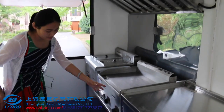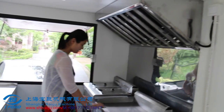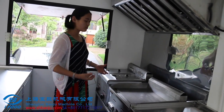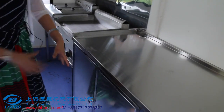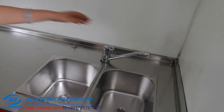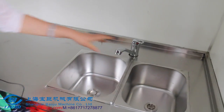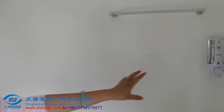You will see that we have leveled this bench so when we put the machines on here it is a suitable height for you to work. This is a cabinet with opening doors, and there are two sinks — a fresh water sink and a waste water sink. This is a towel holder and a soap dispenser.